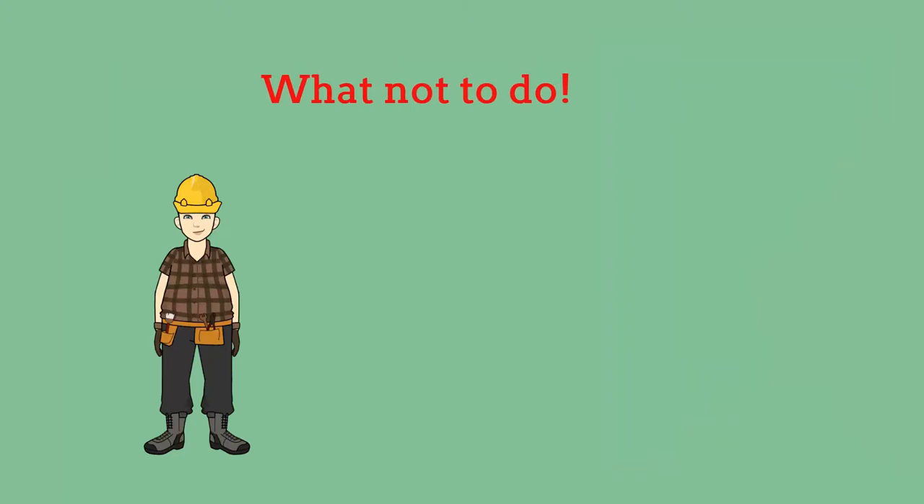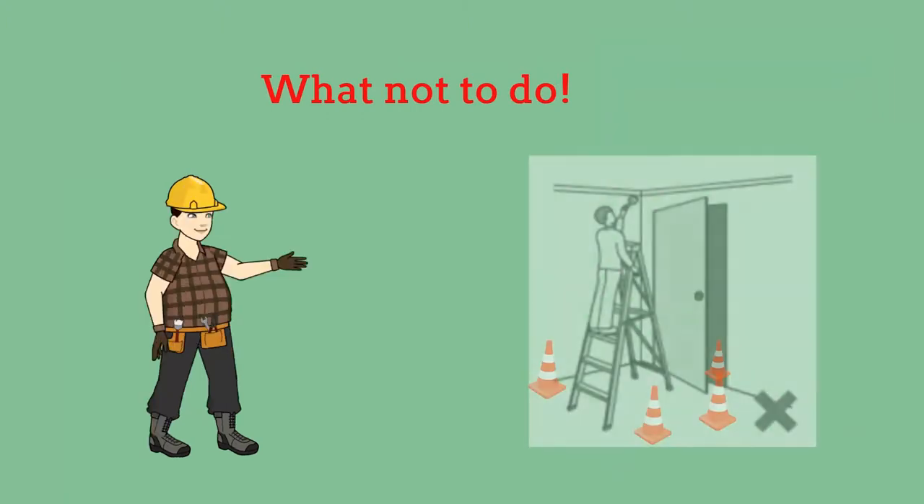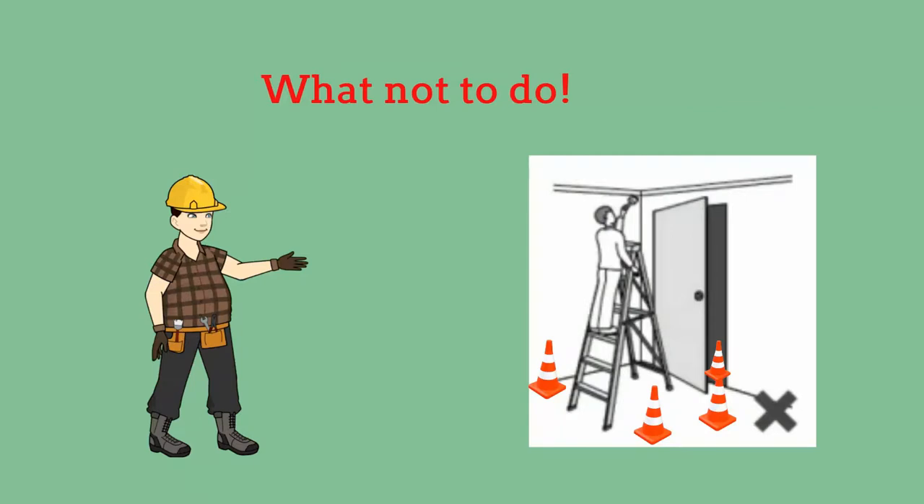Now let's focus on what not to do. Do not set up ladders in a cluttered area or traffic area such as a doorway. If you have to set up a ladder in this kind of an area, block the doorway and set up a barrier to keep someone from entering.